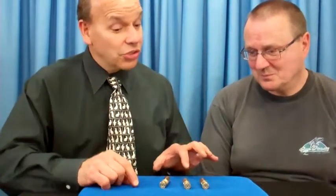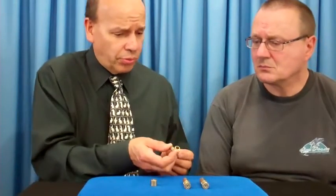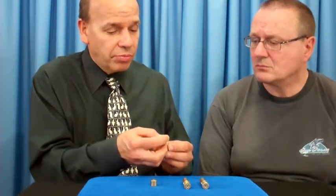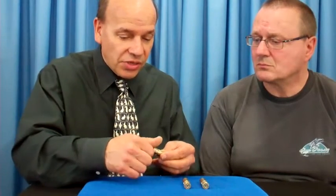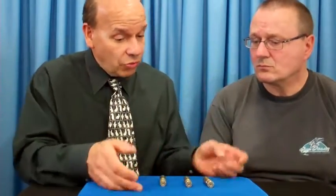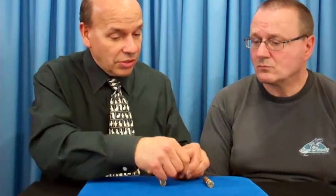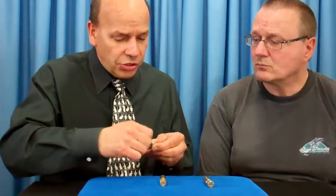If you like guessing games, this one's for you. This is called Brass Rattle Bars. The tops unscrew, and in one of them is this little brass round barrel. By placing it in there, you can hear it rattle, and even with the top screwed on, you can still hear it. The other two do not rattle — shown here empty. Remember which one rattles.